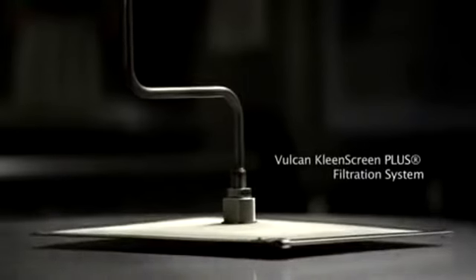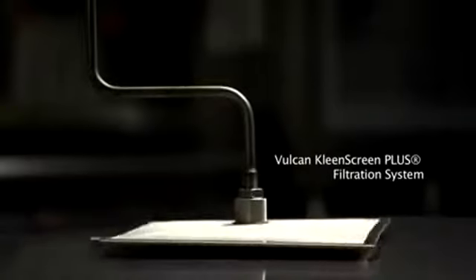The CleanScreen Plus filtration system is another Vulcan innovation that saves the end user a tremendous amount of money by extending out the life of the oil anywhere from two to four to six hundred percent what they're currently getting without filtration. The CleanScreen Plus filtration system is the easiest to use, best-performing filtration system on the market today.